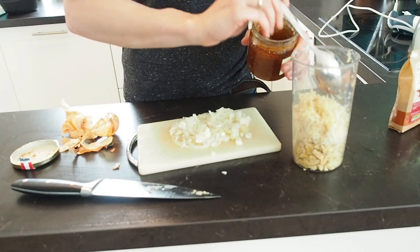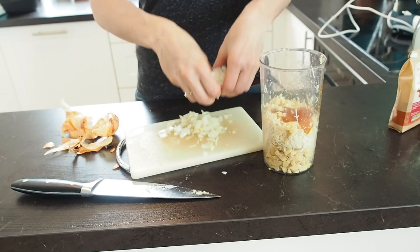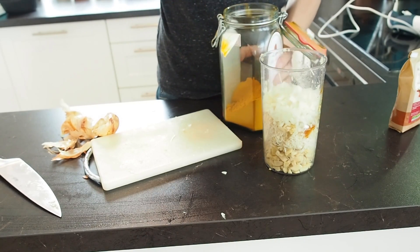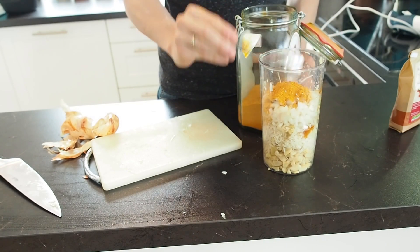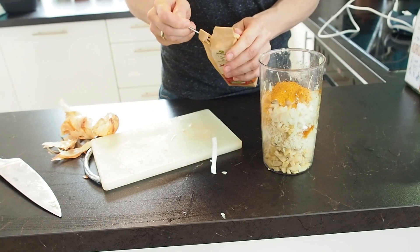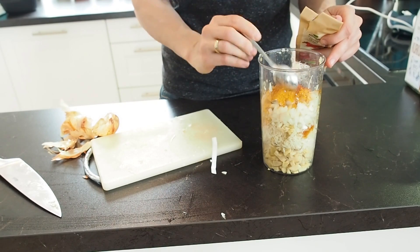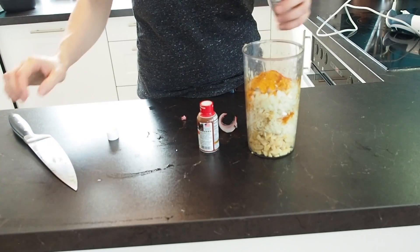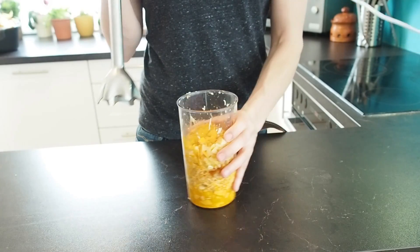Now let's add the onion. Last but not least, we want to add two teaspoons of turmeric, and here I have my cayenne pepper — I'm going to add just a little bit of cayenne pepper like this. Finally, I'm going to add these two bottles of apple cider vinegar and now let's blend everything up.